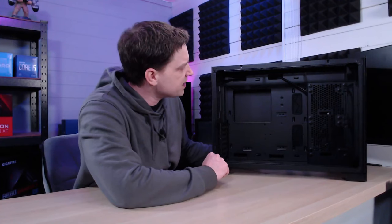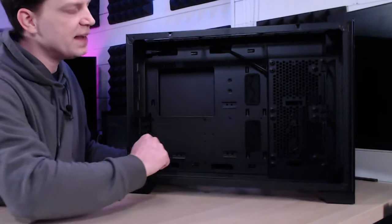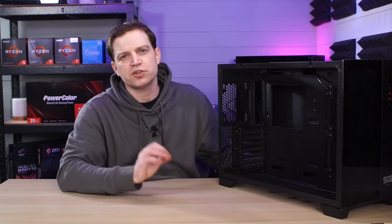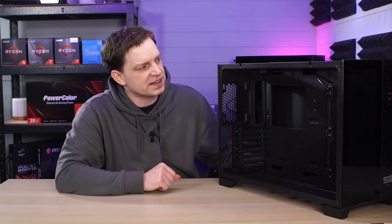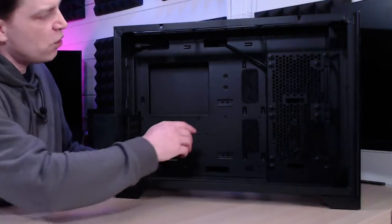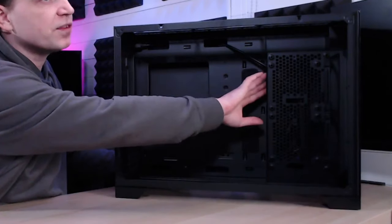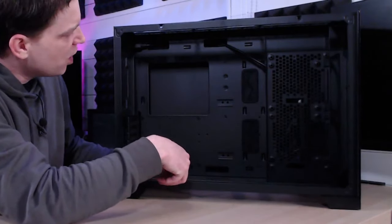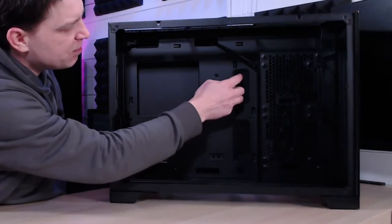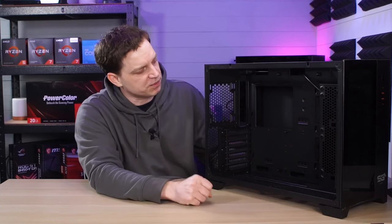Now that we're inside the case we can see that we can fit up to an ATX motherboard — so this will fit an ITX, micro ATX, or ATX. All of the places where the cables come through — which are two here for your power cables and one here for the actual cables from the PSU — have all got little rubber grommets in them so you don't damage your cables. They've also got little flaps on them to stop dust from getting to the back, as well as looking prettier when the cables come through.